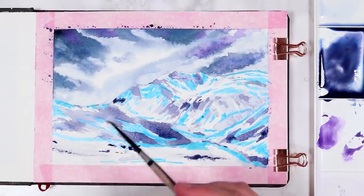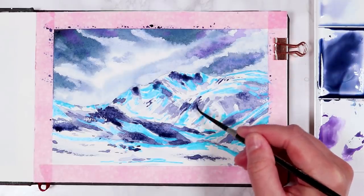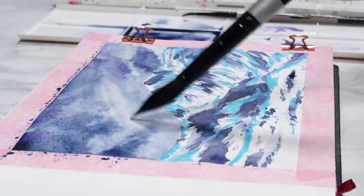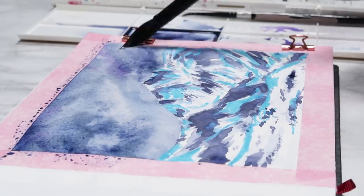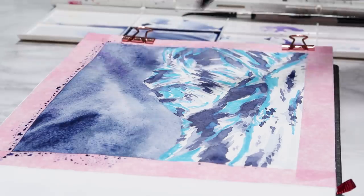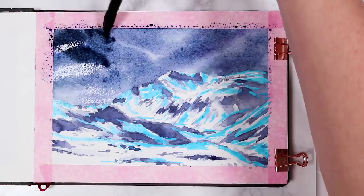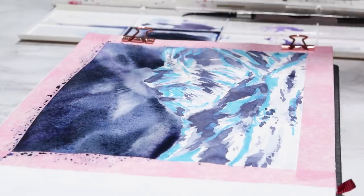Once again I'm just continuing to build up shadows and even a little bit of detail further towards the front of the mountain. Once I've finished getting in all of the shadows, I'm going to move on to adding a second layer to the sky. So I'm going in with water again and just pre-wetting the whole surface of the sky — I just wanted to darken this up a bit more and soften it out as well. So I'm going in with the same colors just with darker shades, and I'm using a lot more of the Payne's grey in my mixture to get a really nice dark look.